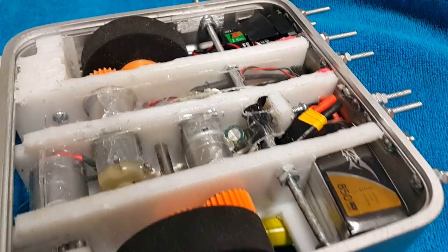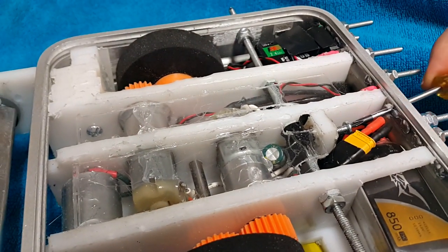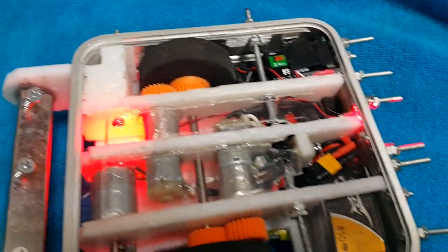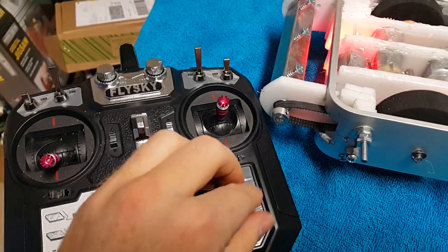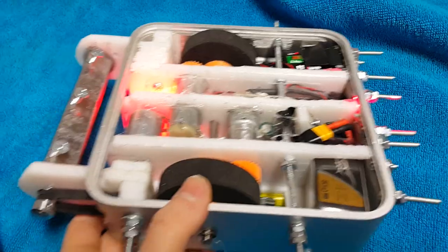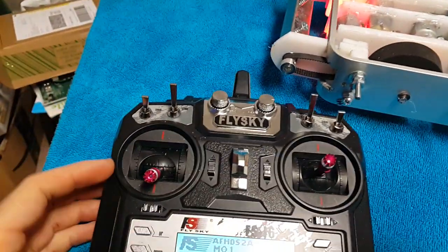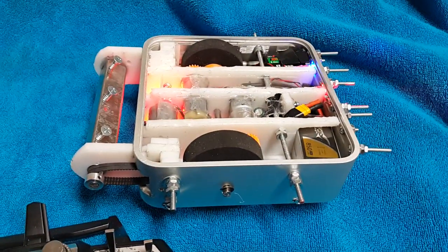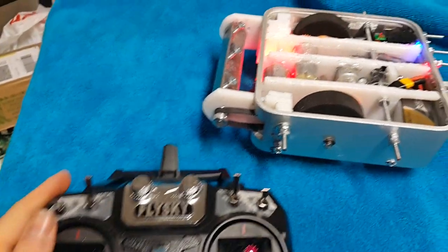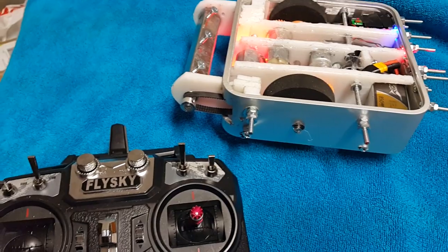So let's turn it on and show it off a bit. Got that turned on — got my two red LEDs. Let's get my remote control. I'm going to turn this on. It's fairly safe; it requires all the switches to be turned off, and my robot has an arm switch. When I hit that arm switch, you'll notice that blue light comes on — so now the robot is armed and something could move.